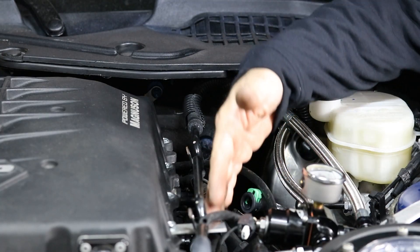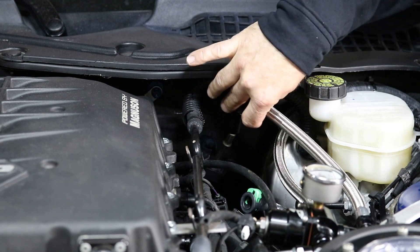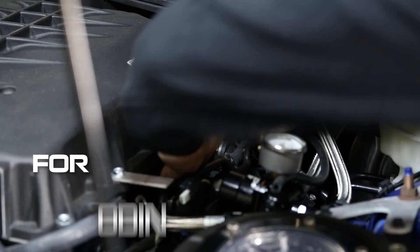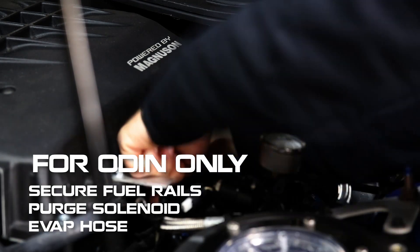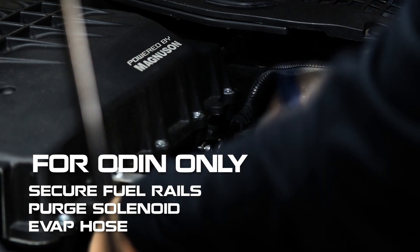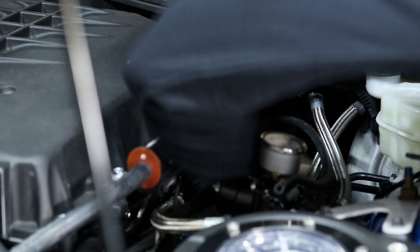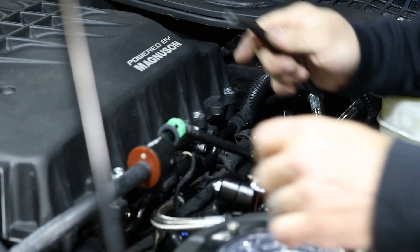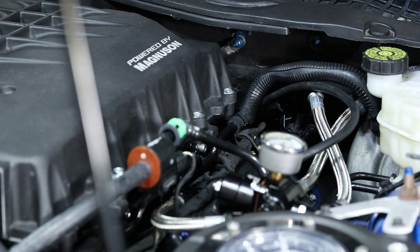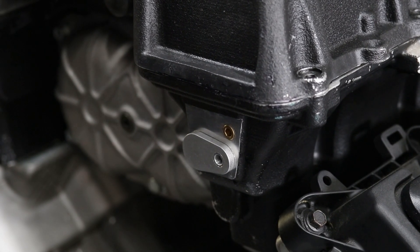Now that we already have your supply and your feed line installed, we're going to go ahead and click in your return. Your return line utilizes your factory feed. Last but not least, we're going to hook up our boost reference to your regulator. Before you boost reference your fuel regulator, always consult your tuner.